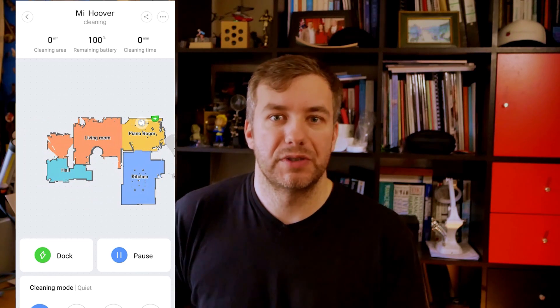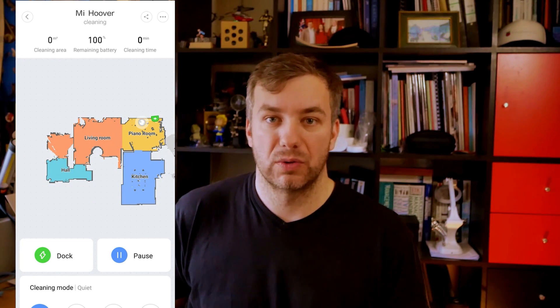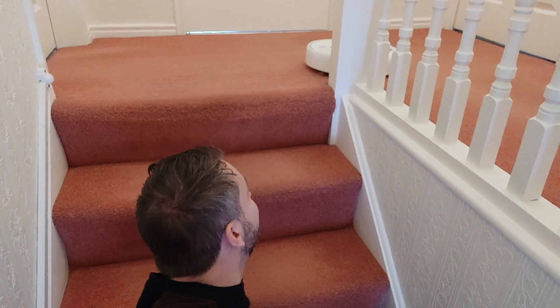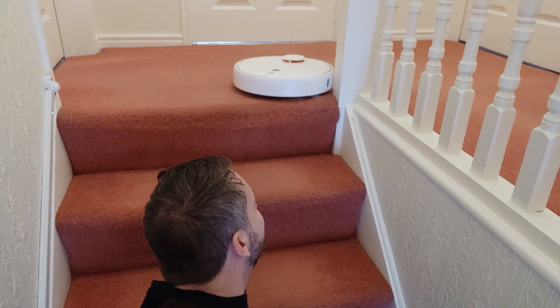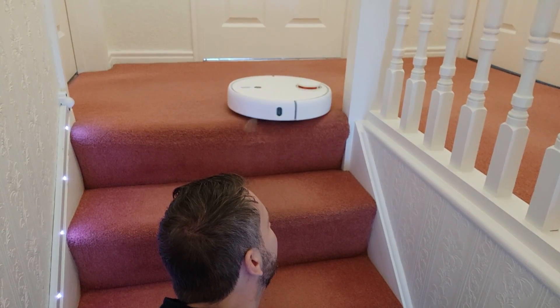This is obviously going to depend on how complicated your environment is and how difficult it is to navigate. I was really curious how the hoover would navigate around the house, bypassing different obstacles, going under tables and navigating around piano legs. I also have a staircase, so I gave it a go to test whether the hoover would tumble down the stairs to its certain death or protect itself from rolling down.